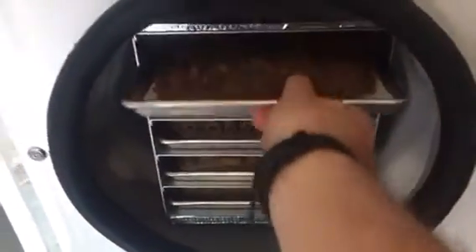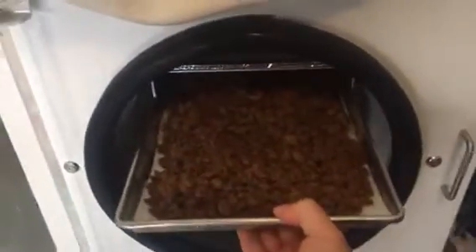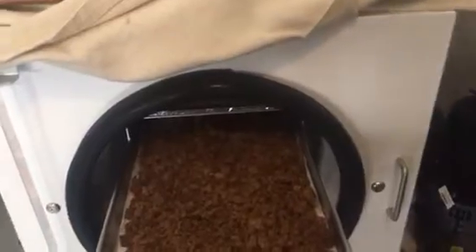All right, so just did another load with the Harvest Right freeze-dryer. Let's see what we've got here. I didn't load this, so Mrs. — well, we just call her baby G.